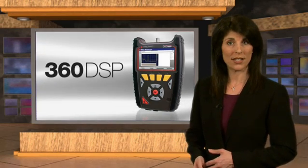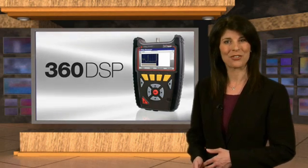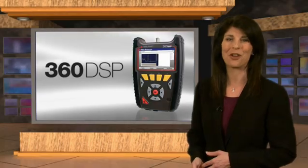Put simply, the new 360 DSP home certification meter provides the widest range of functions in an installer meter available today. Give yourself a whole new perspective with the 360 DSP and Viewpoint from Trilithic.